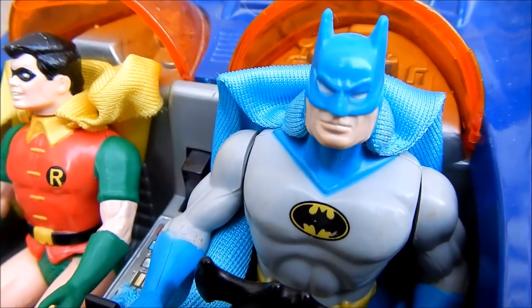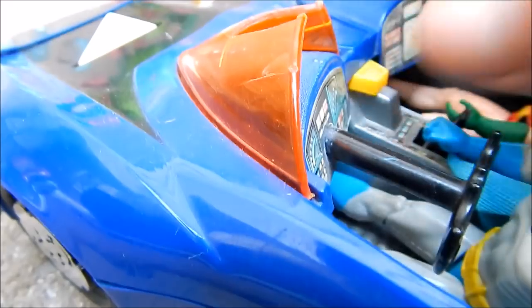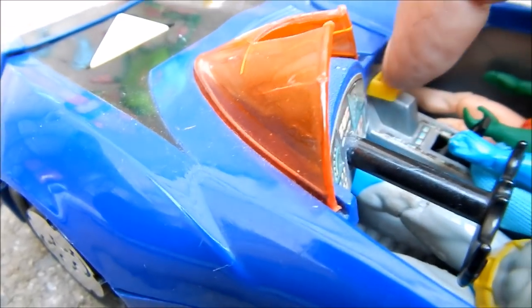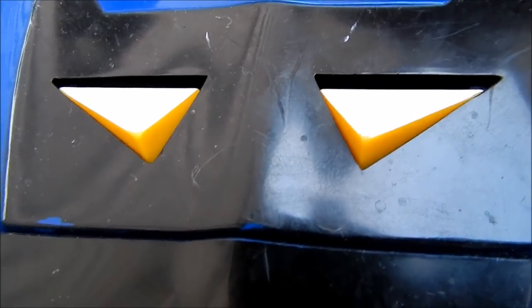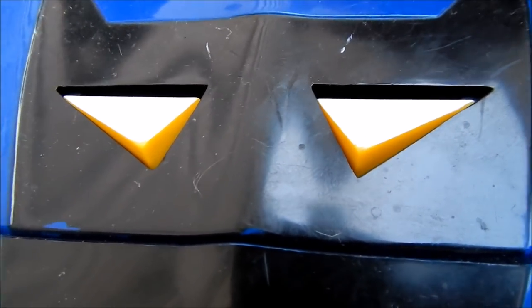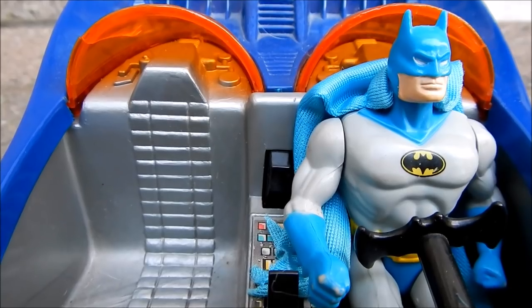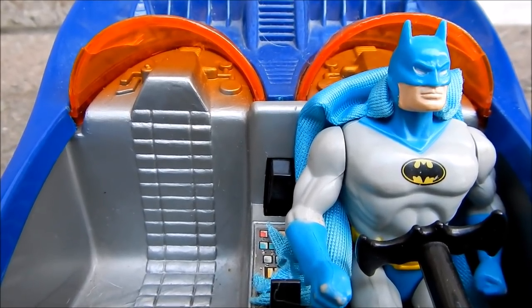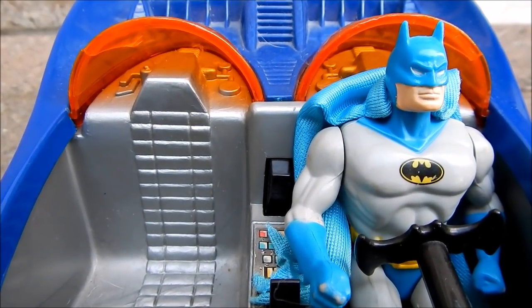Quickly Robin, use the lights in the front to shine a bright light on evil! They don't appear to be working either. Now I'm captured by Luthor and Brainiac. If there was just some place to go to get this vintage Kenner Superpowers Batmobile repaired...